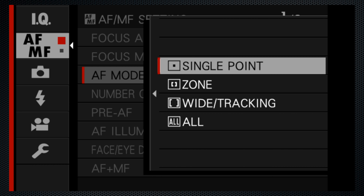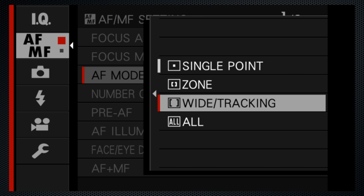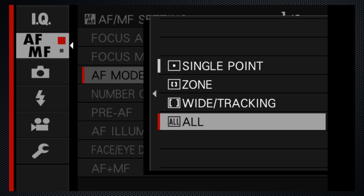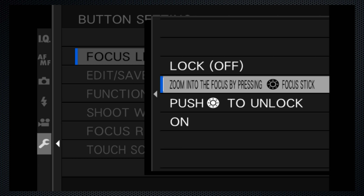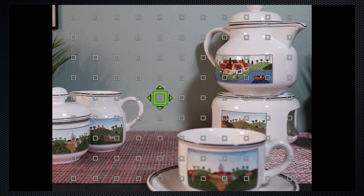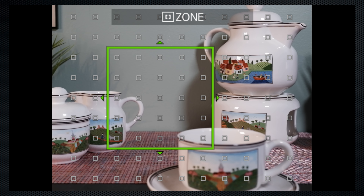There are multiple focus area size options: single, zone, and wide, which includes a tracking feature in continuous mode. These areas can all be moved using the joystick. Use the button dial settings to change the focus joystick from zoom while pressing to on. Then press the joystick to activate the focus selection screen, which also shows you the focus coverage available. Use the rear dial to select any of the sizes.